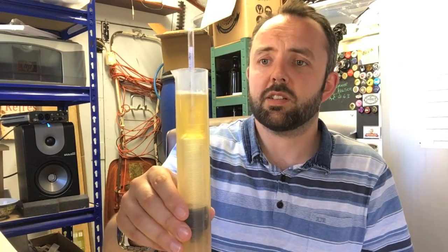It's gone from 1.051 down to 1.008. I think it was predicted to hit about 1.010 or 1.011, so it's going to be a bit stronger than I was expecting - which is fine. It's going to be a bit of a pokey lager; that's going to come out about 5.6 to 5.7%.